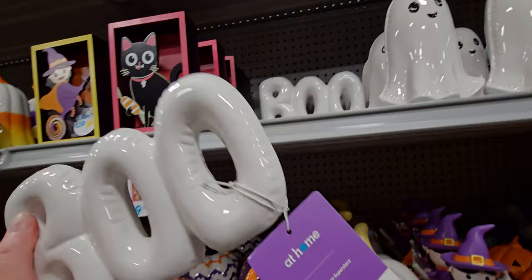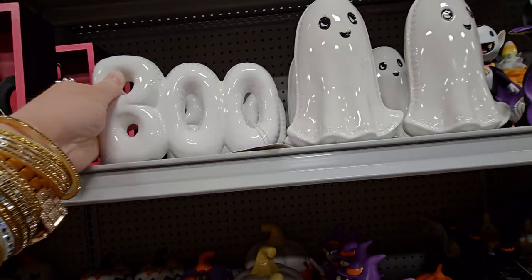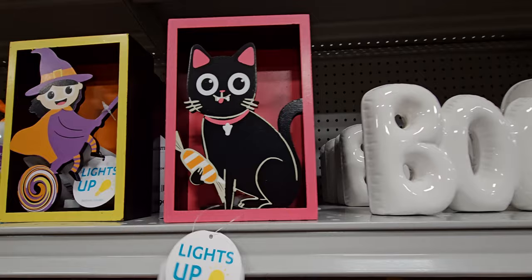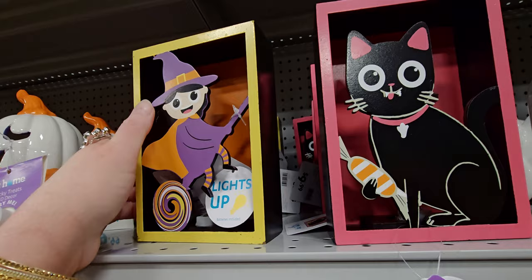Next they have a 'Boo' sign — $8.99, 'Tricky Treats' decor. I think these look cute together. There's also a cute little black cat for $9.99 that lights up — this looks like my Ember. Then there's a light-up witch for $9.99 — double-checked, yes, $9.99, with a little pull tab.